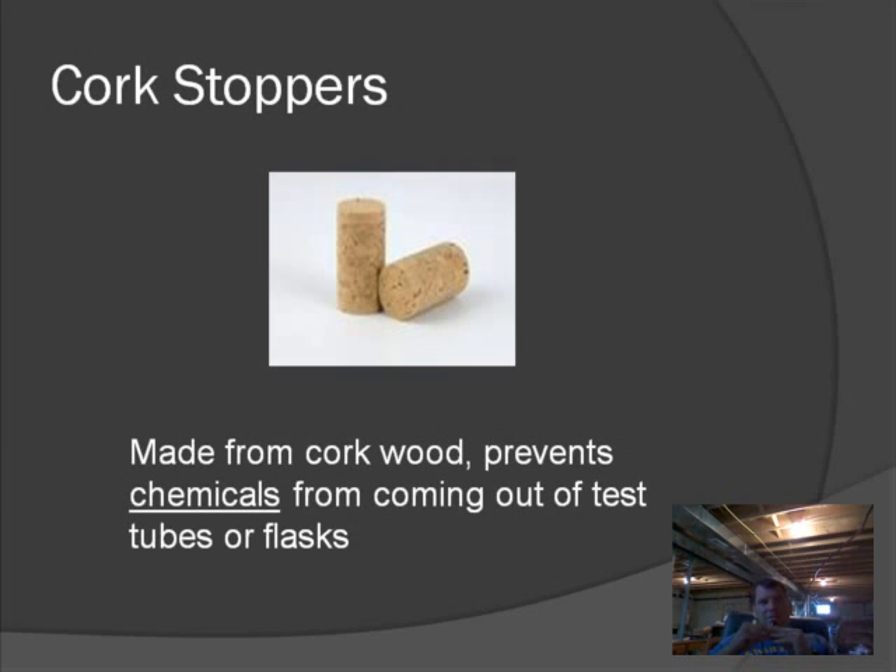Here's another type of stopper — this is called a cork stopper. You may wonder why we have two kinds of stoppers. Some chemicals react with rubber, so you'll want to use cork instead; and of course some chemicals react with cork. Cork stoppers work the same way as rubber stoppers — they can stop up the Erlenmeyer flask, Florence flask, or a test tube, depending on the size of the cork.